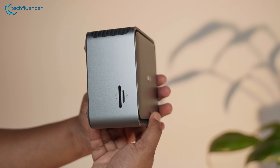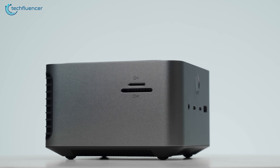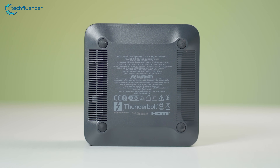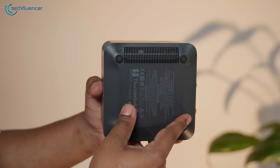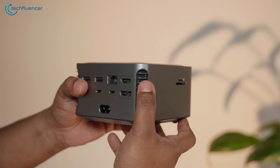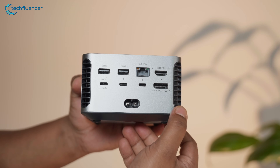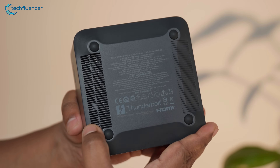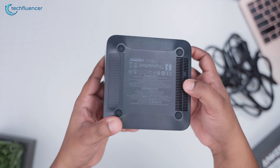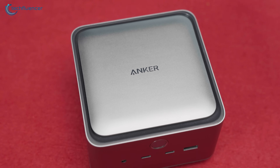The first thing we notice when handling the dock is just how solid it feels. The chassis is crafted almost entirely from aluminum, giving it a rugged, professional finish. Only the bottom panel is made of plastic, though it's so well blended into the design that it's hard to tell without tapping or closely inspecting it. On the back, there are two vent-like cutouts, which also appear to be plastic, presumably aiding in airflow or heat dissipation. The bottom of the dock also has two vent cutouts to keep the device cooler. The entire construction feels impressively refined — this isn't a device you'd mistake for anything cheap.